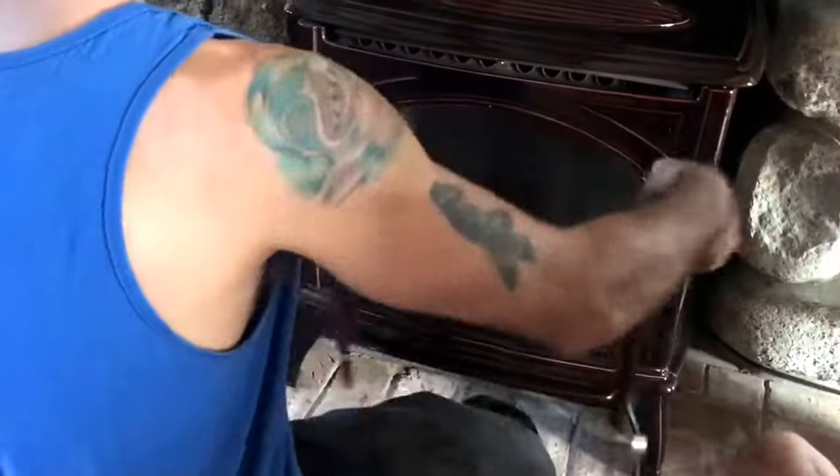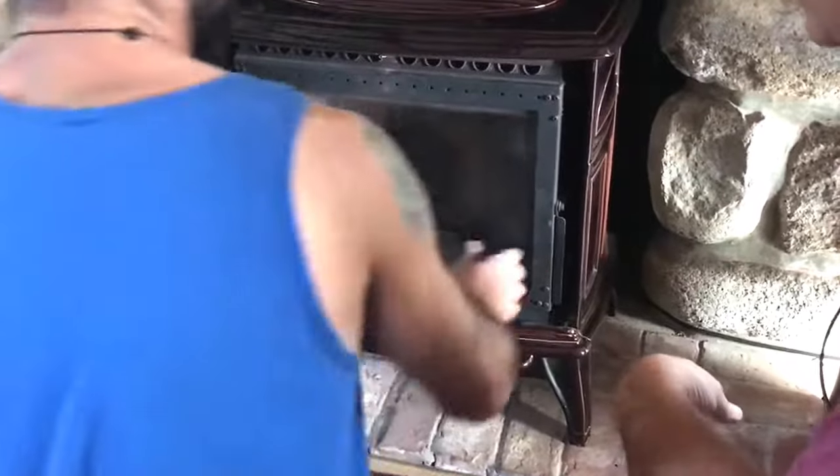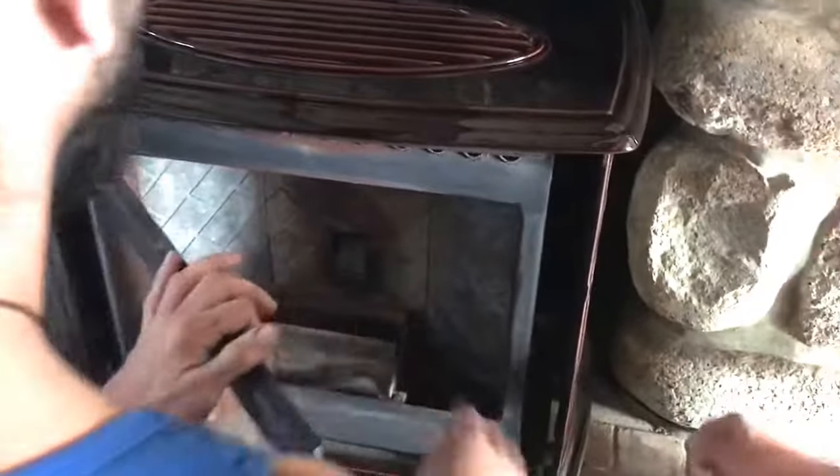This opens just like this — this is the door, and you've got a handle for this one. The pellets are doing their thing, and you're taking out this box here — just once a week.